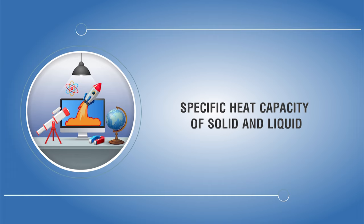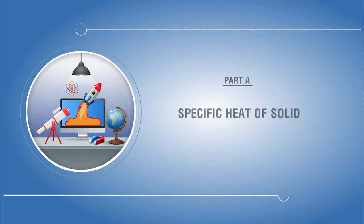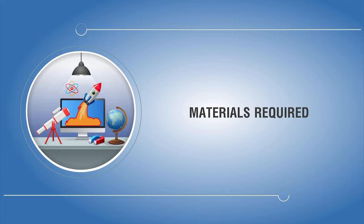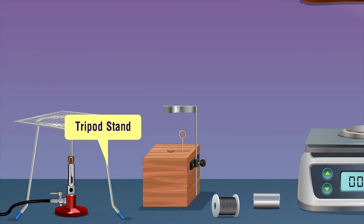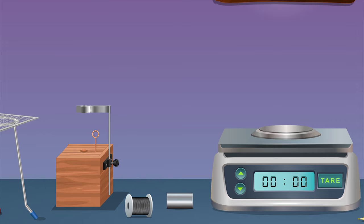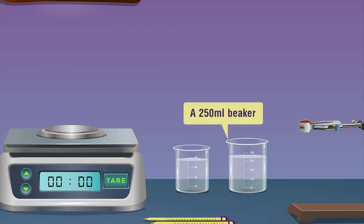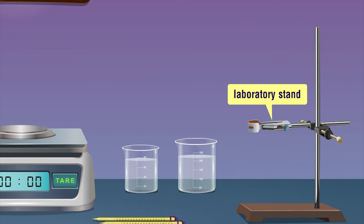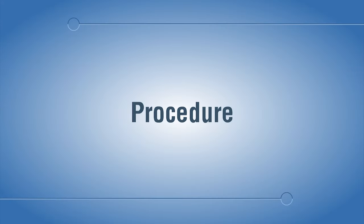Specific heat capacity of solid and liquid: aim to determine the specific heat capacity of a given liquid and solid by the method of mixtures. Materials required: a Bunsen burner, wire gauze, tripod stand, copper calorimeter with lid, stirrer and insulating cover, a metallic solid cylinder, non-flexible thread, weighing machine, water, a 250 ml beaker, laboratory stand, and two thermometers.